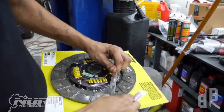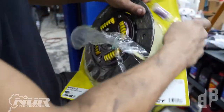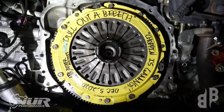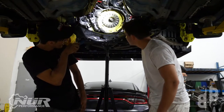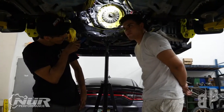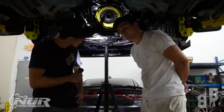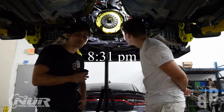Before installing the flywheel, spray the surface with brake cleaner and wipe it to ensure the shipping oil used to prevent rust doesn't contaminate the clutch surface and cause slipping. When torquing the pressure plate, make sure to evenly torque it in multiple steps since the clutch acts somewhat like a spring and will tilt as pressure is applied. Torque specs are 55 foot-pounds for the flywheel and 11.8 foot-pounds — which is 142 inch-pounds — for the pressure plate. Now we're going to get the trans back in. We've got about a 250-mile break-in period after this.